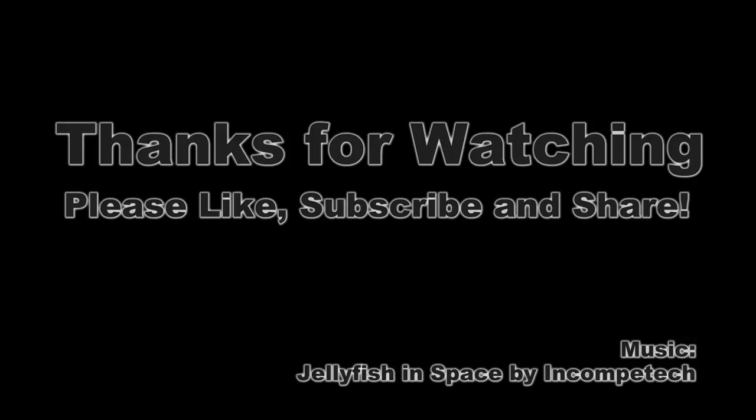Please like, subscribe, and share — it helps me out a lot. Whatever you guys want to see in the future in terms of videos, put down a comment below or put a note up on Facebook and I'll see what I can get to next. Thanks a lot guys and have a great day!